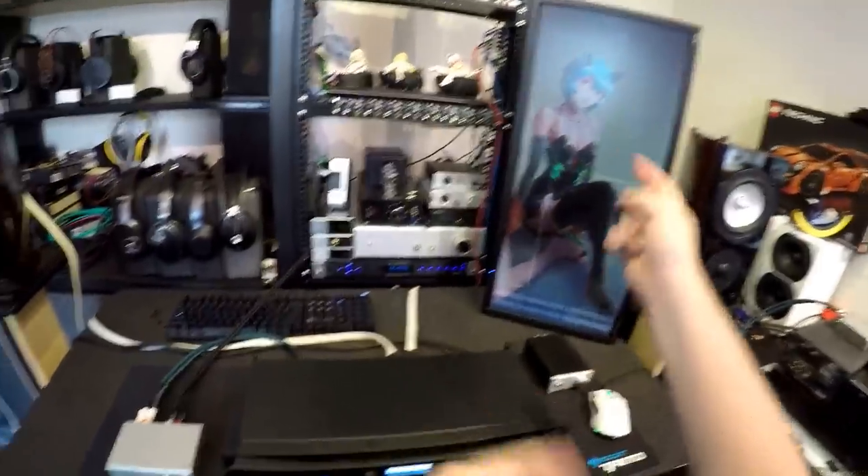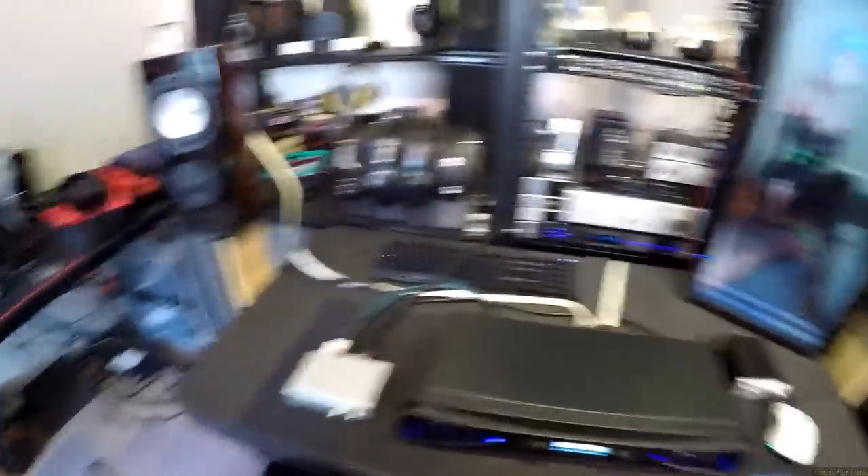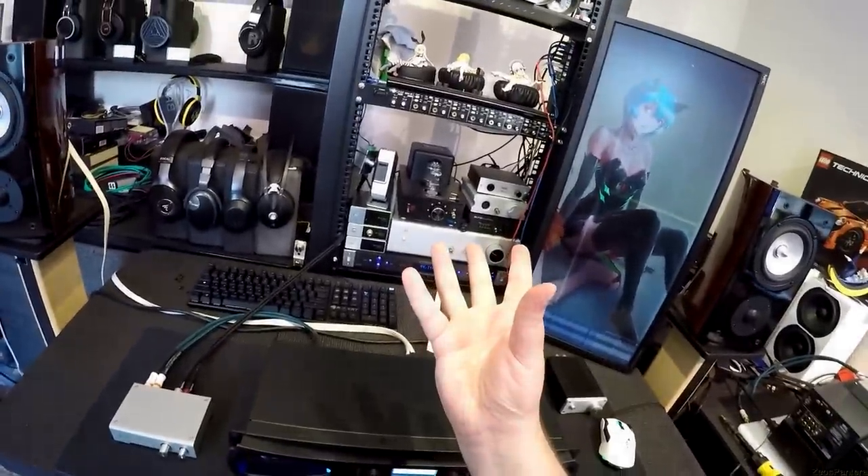Patreon link in the corner or the description. Wallpaper link in the description. I'll link the associated gear. These speakers are... Thank you.